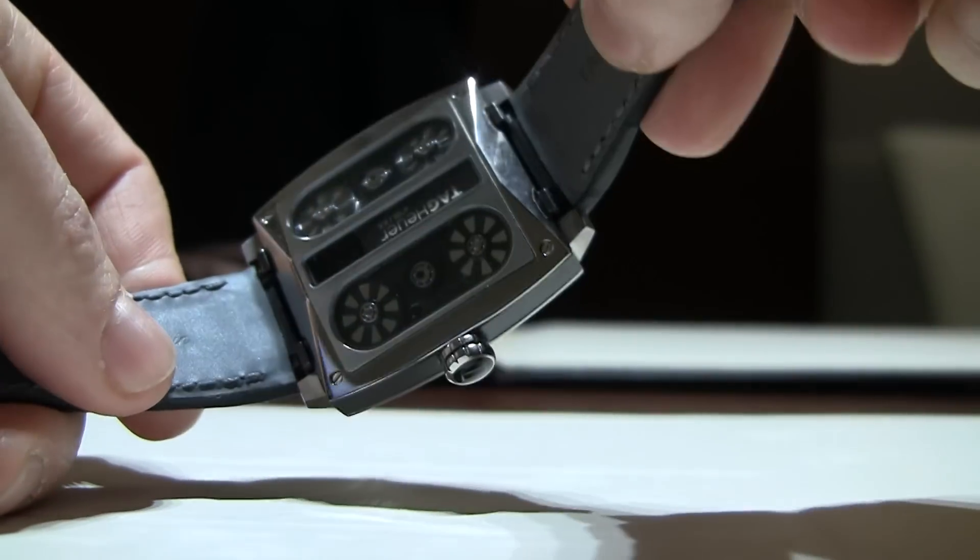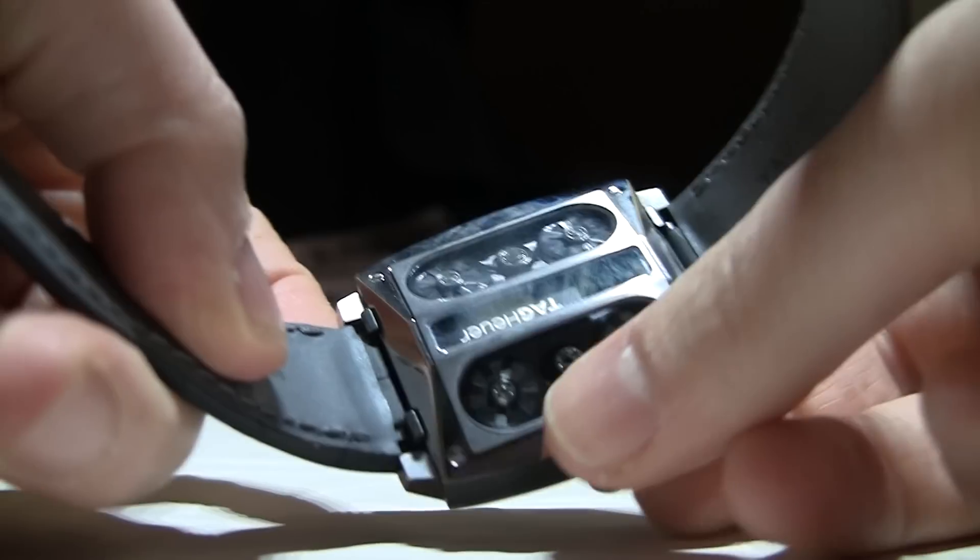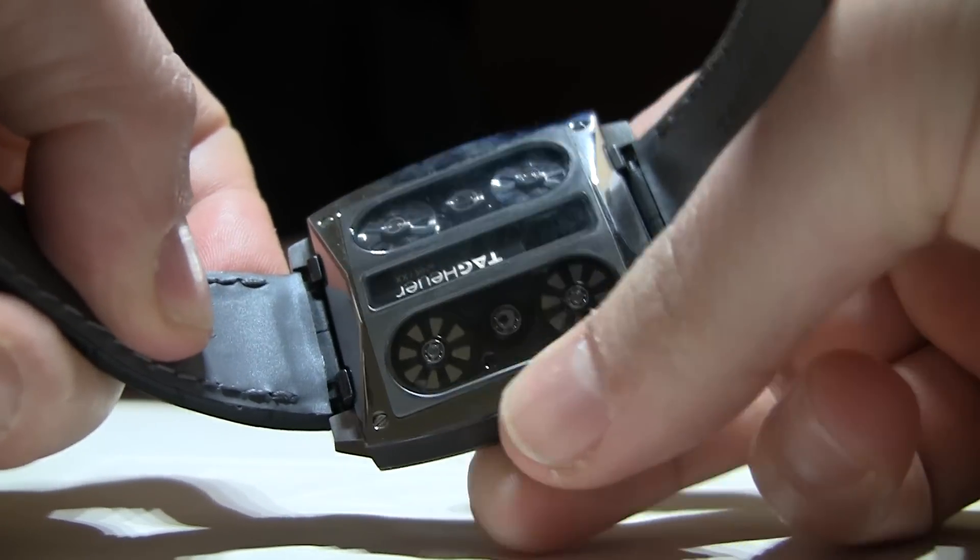It has a linear weight — it's not an oscillating weight, it's a linear weight — for the automatic movement. You can see that weight moving back and forth there. And then when you wind it, there are four barrels and they're all turning slowly.